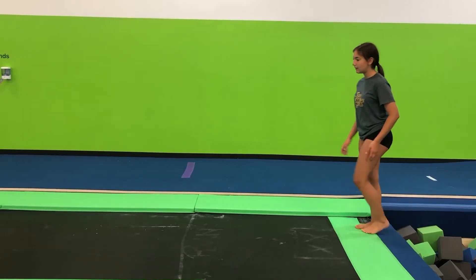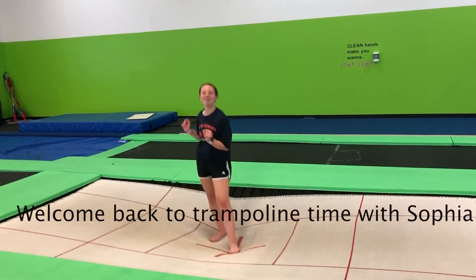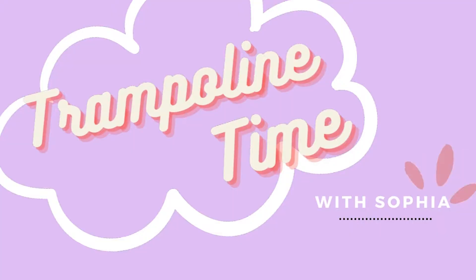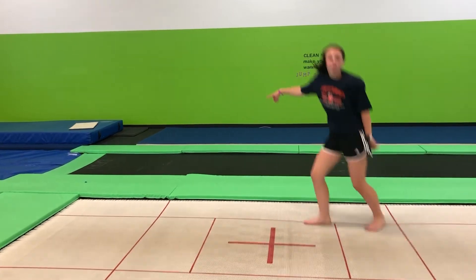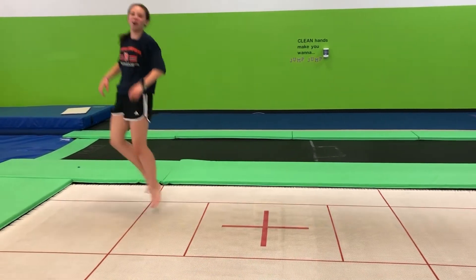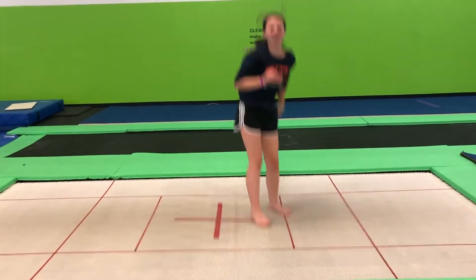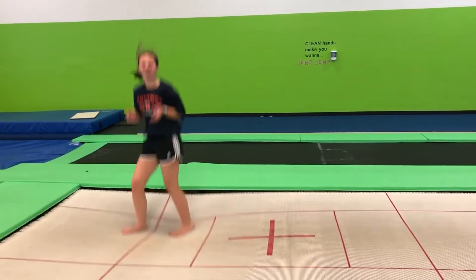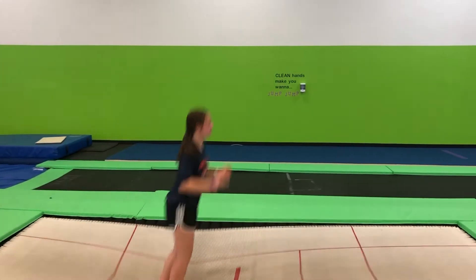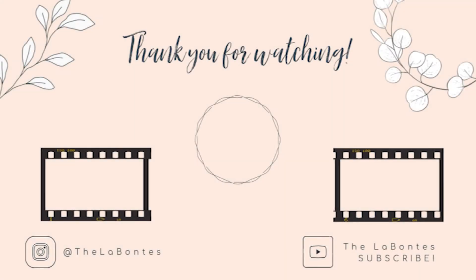That was better. Hey everyone, welcome back to Trimpling Tide. Today I'm going to do some cool tumbling tricks. I miss tumbling on that tumble track right there. Let's get on to it. First, we're going to start with a double pumpkin roll. Front double pumpkin roll. There we go. Back to the pumpkin roll. There we go. Now, back to the top. Back to the pumpkin roll.